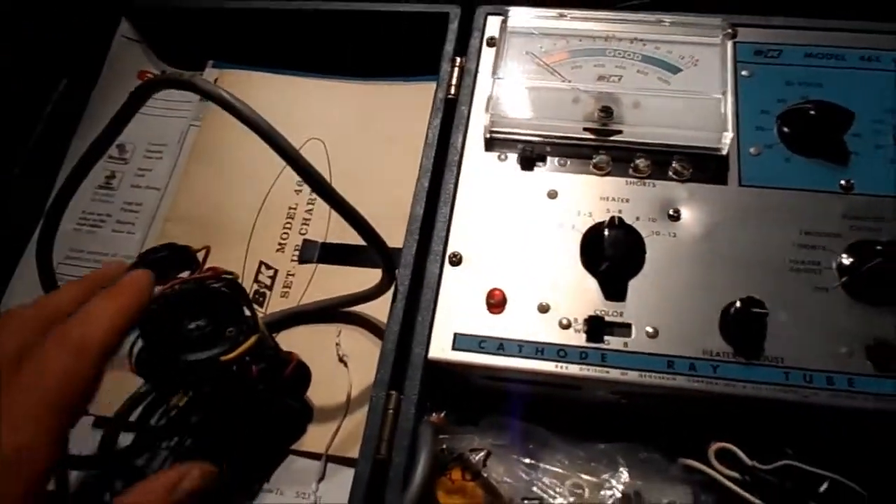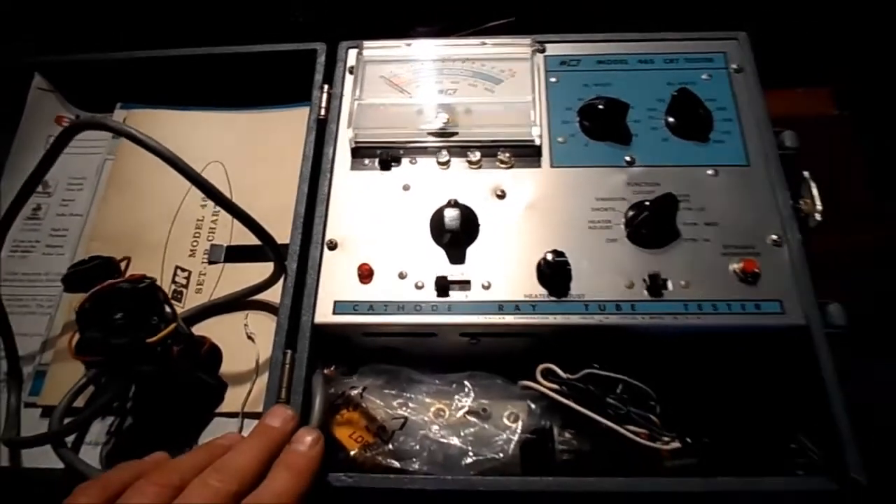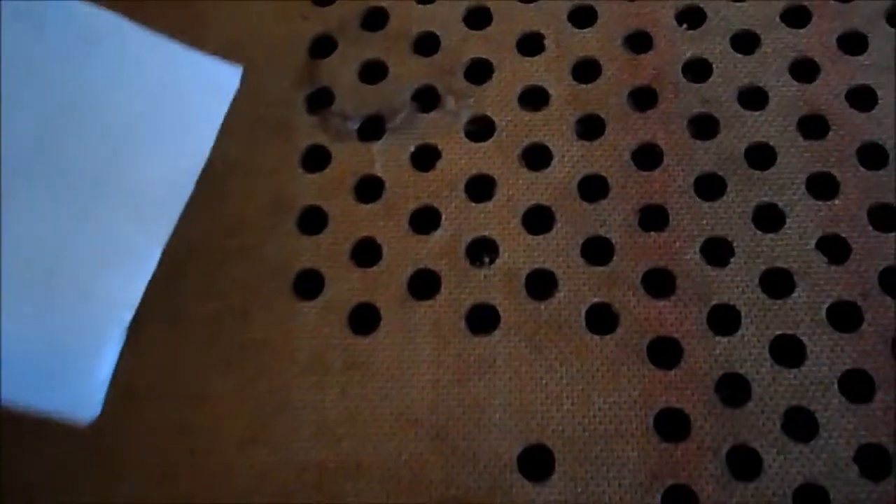I do have a new old stock CRT for this, but let's see how the original CRT does. We'll get the back off. I'm just experimenting with these perf repairs here on the masonite - I've gone ahead and put some white Elmer's glue in there.